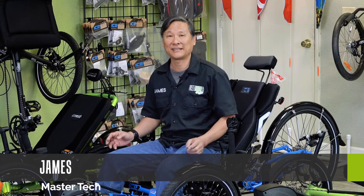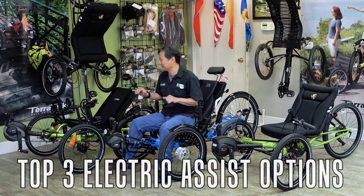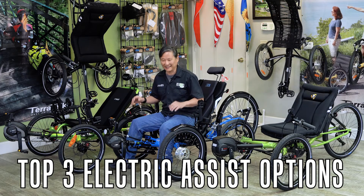Hi, this is James, Master Trike Technician at Laidback Cycles, and today we're going to discuss the three best electric assist options at Laidback Cycles.